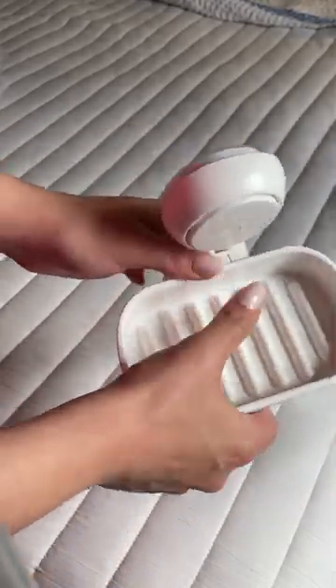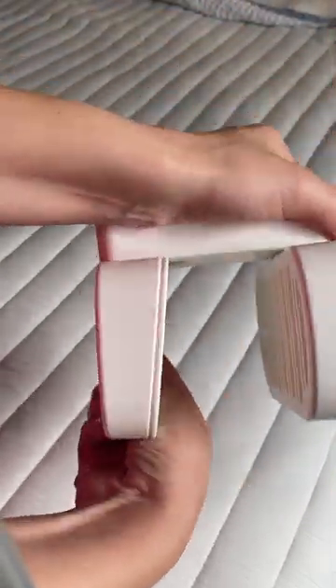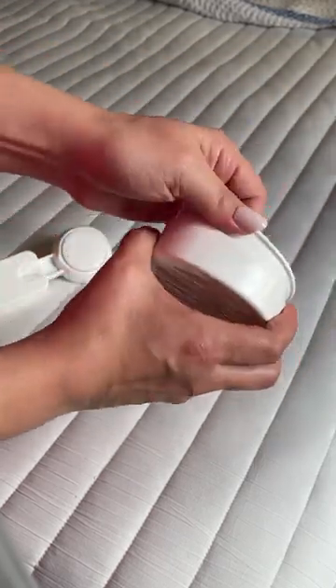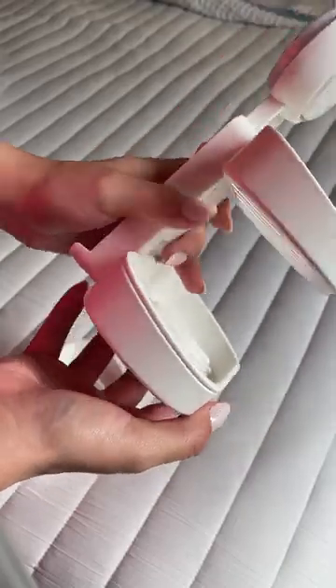The assembly is super easy. It clicked together no problem, and it even allows you to take out a piece so that it's completely open, or you can leave that piece in if you would like.